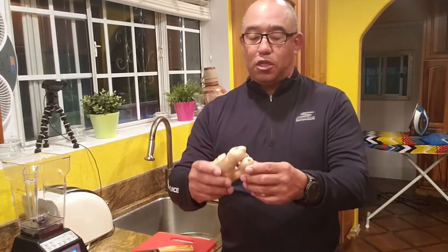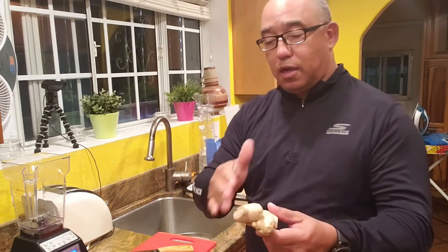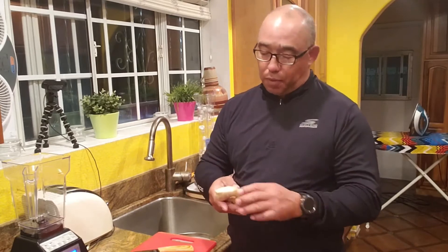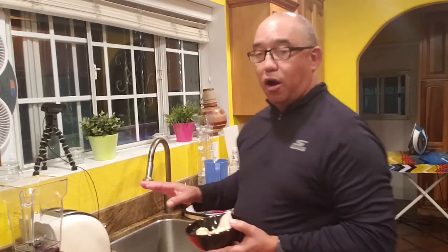So what we're going to do — this drink is really simple, and you probably know what this is. This is ginger, raw fresh ginger. I'm going to make this quick because tonight I've already got this prepared — I've already cut it, trimmed it, and peeled it. Let me pop the camera up so you can take a look. Now we've got a nice raw ginger there, ready to go.